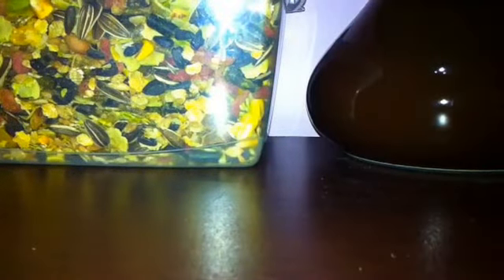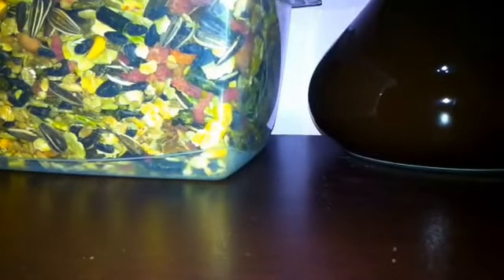You will need a toilet tube, some toilet paper, some treats or hamster food — maybe both if you like — and some scissors.